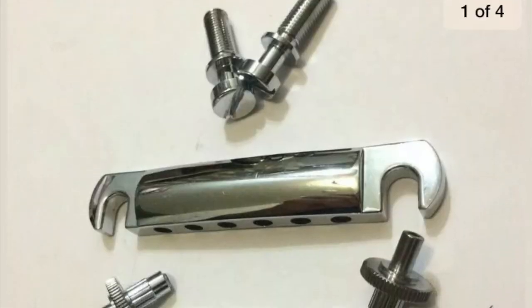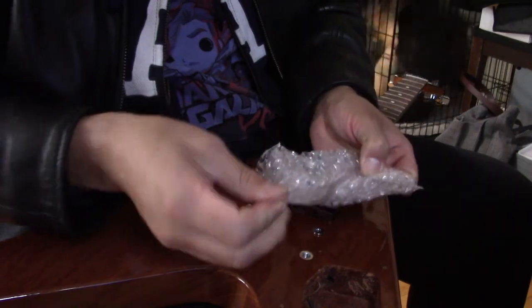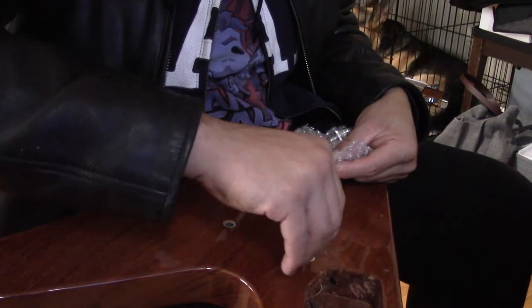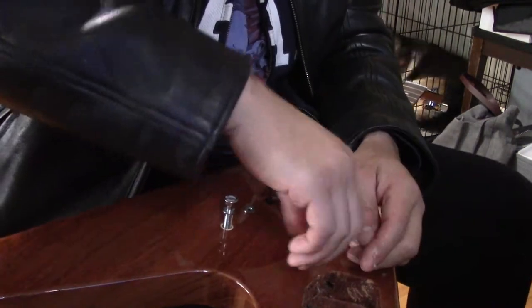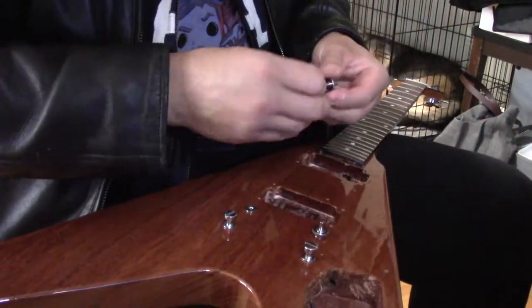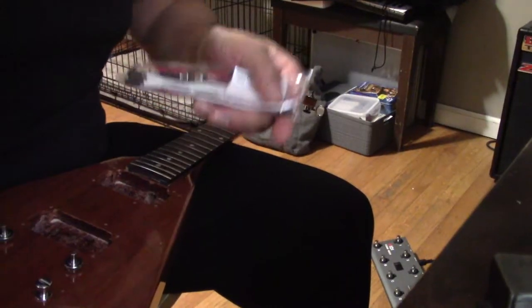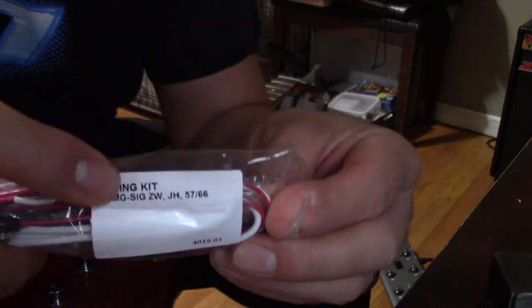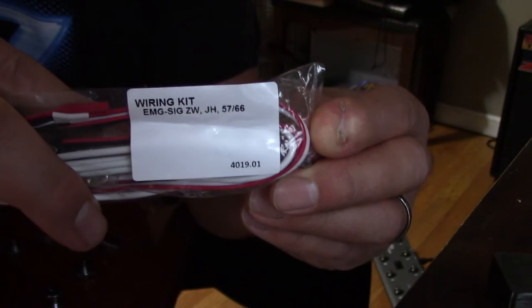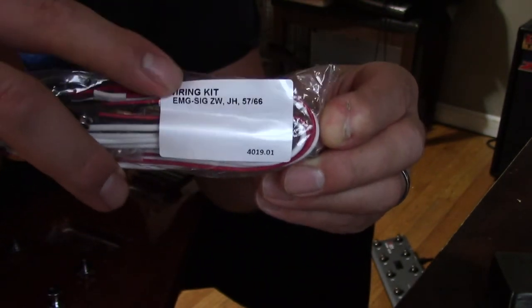Alright, we got our package in the mail — he said it came off of Gibson. Here we've got our wiring kit for the EMG signature — the Zakk Wylde, James Hetfield, and 57/66 set, which is the 57/66.